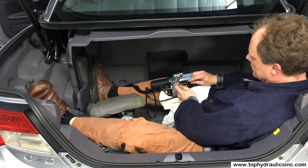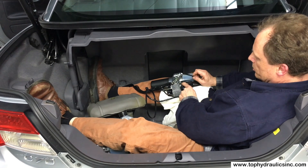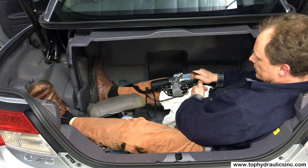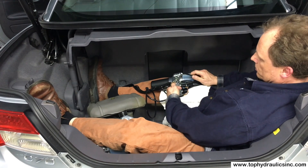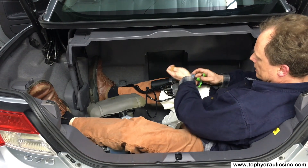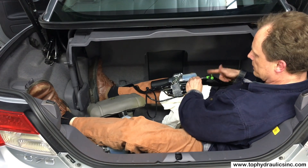Here we have hose number 93 — the same number is stamped on the pump. Pull the hose out. With the new pump in place, just push the hoses back in and secure them with the T25 bolt.